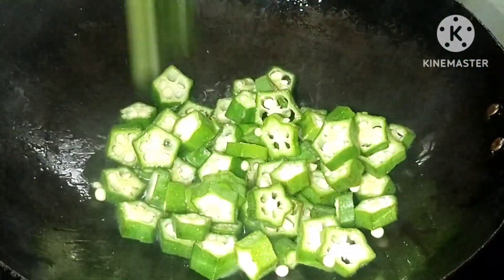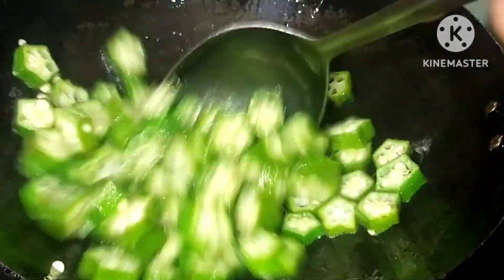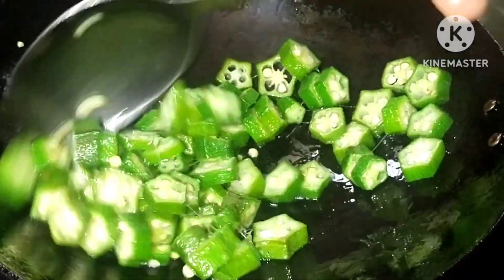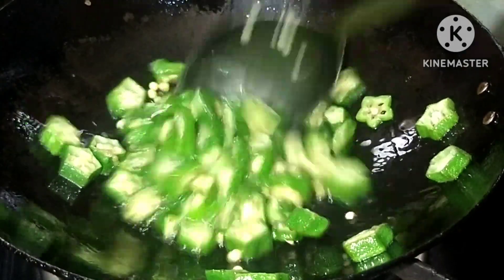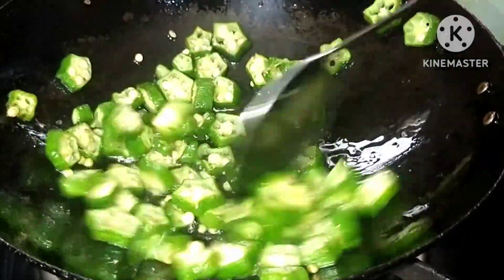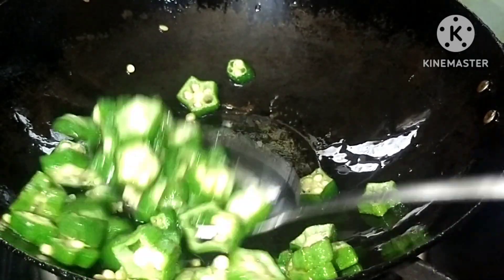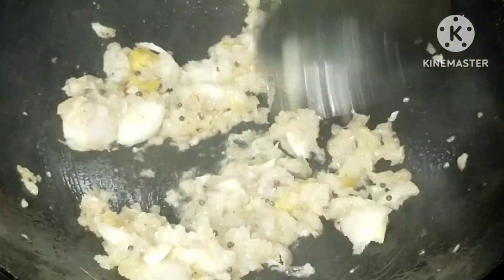We will cut it in a bowl. Let's add a bowl in it. We will cook it in a bowl and mix it. I will add a 1 to 3 teaspoon of this, a little spoon into this.